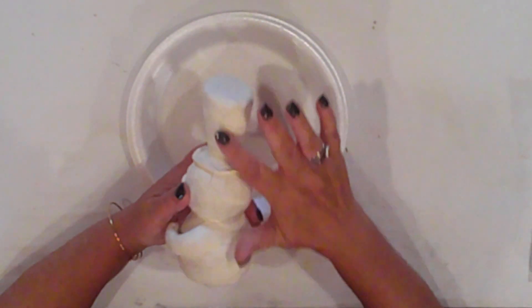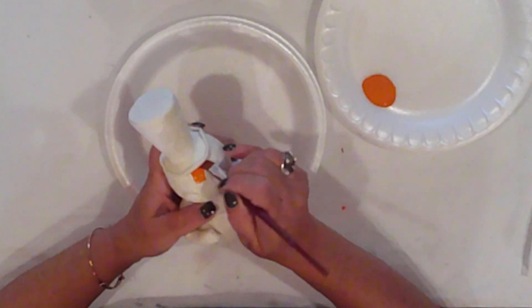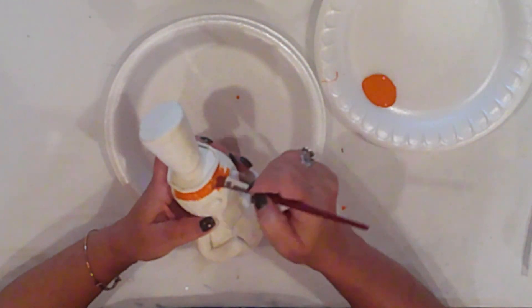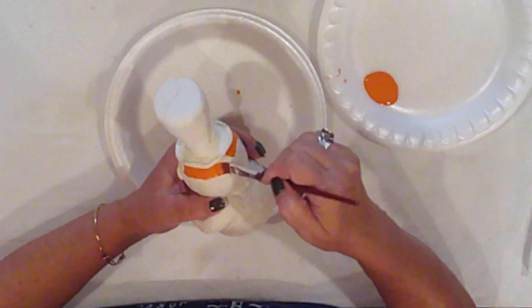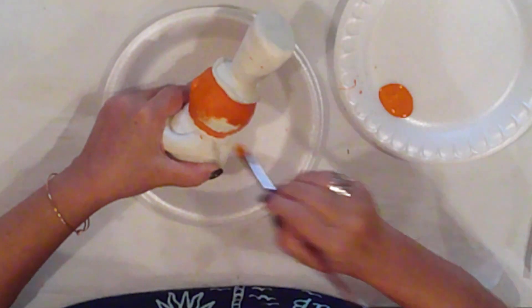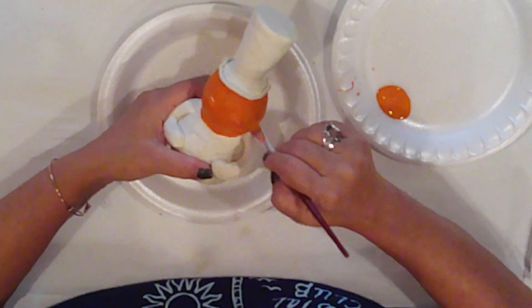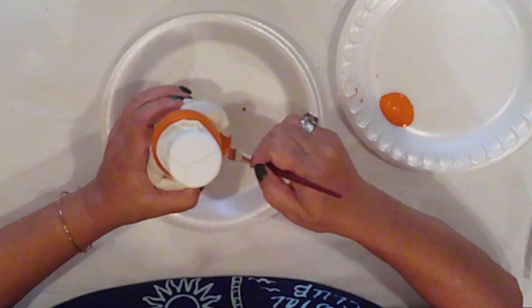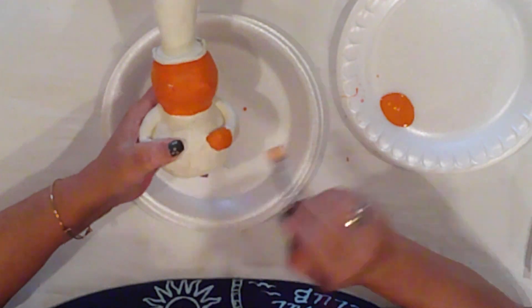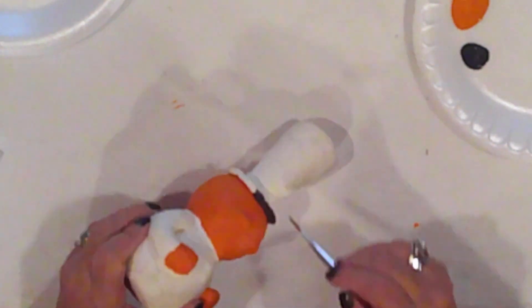Now that he's dry there is some cracking, but if you've seen my other clay videos you know I just roll with it because it adds to the vintage vibe. With Spiced Pumpkin acrylic paint I'll paint his head and hands. All pertinent information and supplies will be in the description box. I'm not really sure what size the styrofoam balls are — I want to say two and a half inches and maybe a two-inch ball. I got them from a bag with a variety of sizes, so that size is in the ballpark.